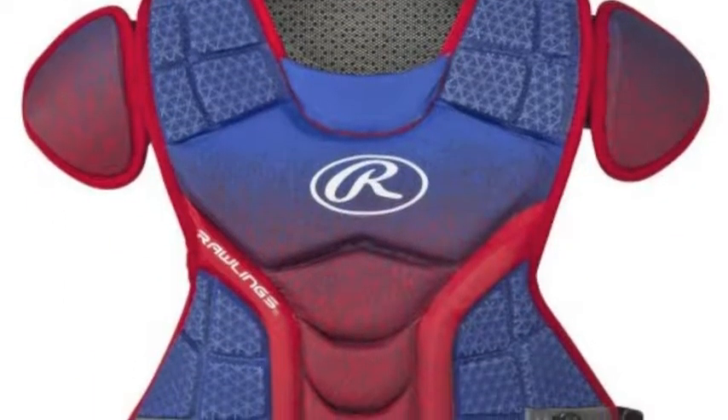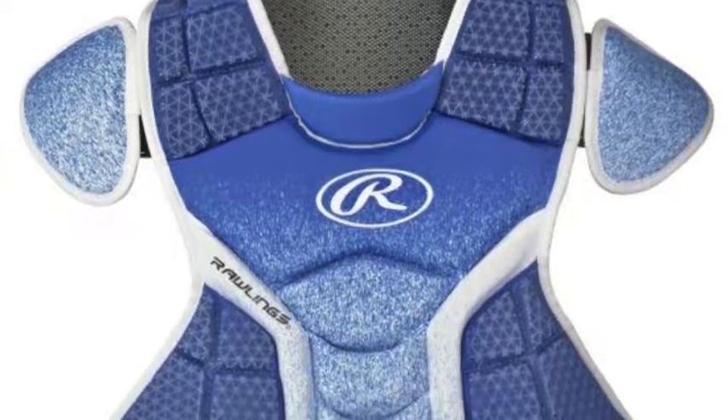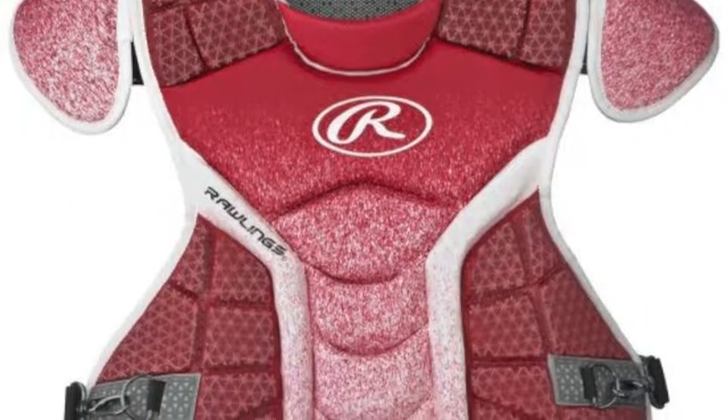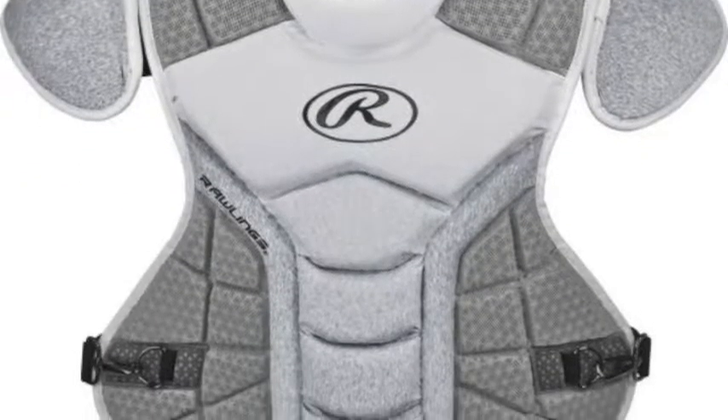AP wedges on the protector will make sure you stay protected if a ball does make contact with your chest, and help give you added rebound control. The chest protector also has a new lightweight and flexible design that provides catchers with unrestricted motion out on the field.